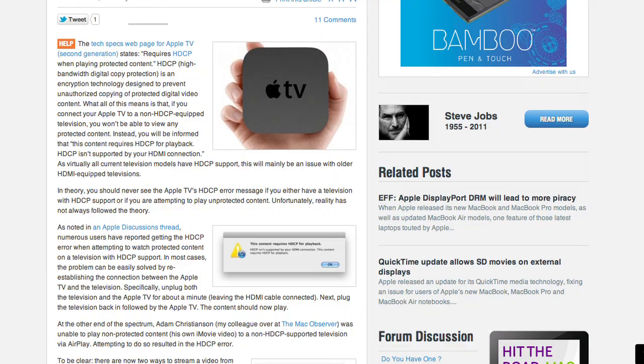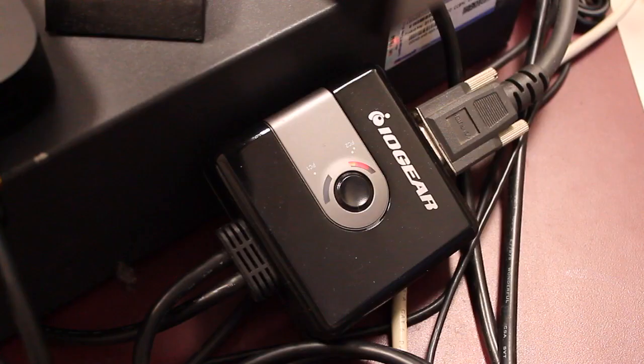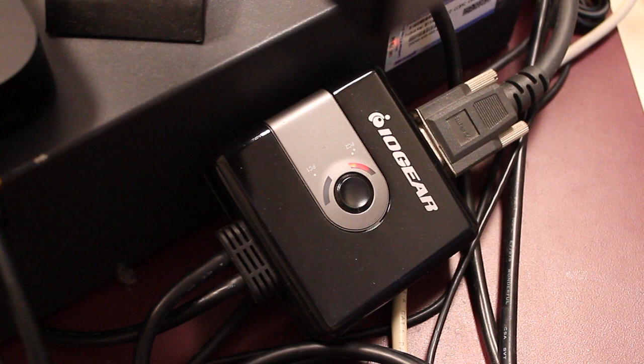This will be fixed when we get our HDMI projectors. Because Mr. Tully needs to project both the Apple TV and his laptop, we have added an IOgear VGA KVM switch to allow multiple inputs into the projector without having to change its settings. All Mr. Tully has to do is click the A-B switch button on the KVM switch to change which input he would like to use.